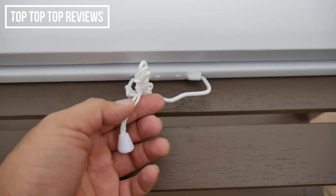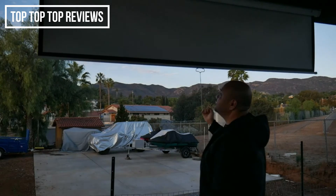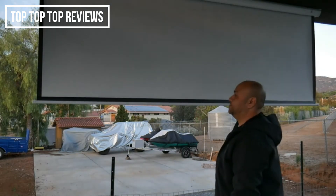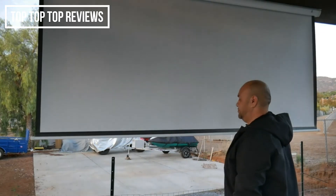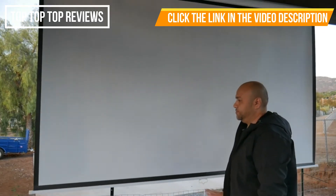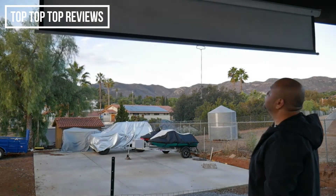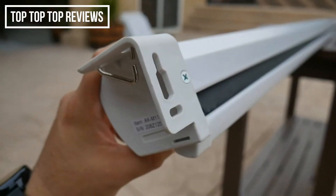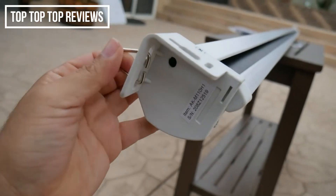This is a manual pull-down screen, so there is a handle and a cord included. The screen also has an auto locking system that allows you to set variable height settings. It also has a slow retract mechanism.